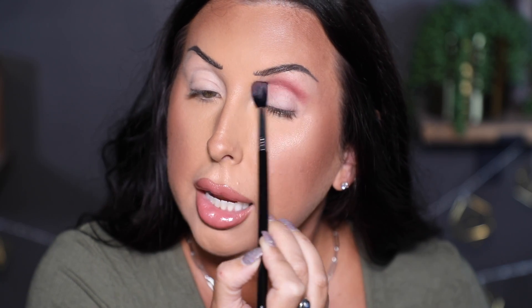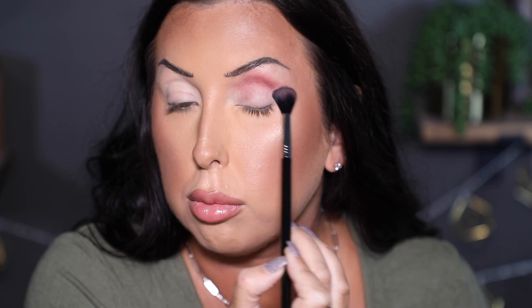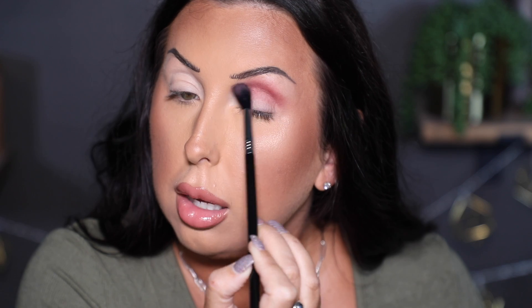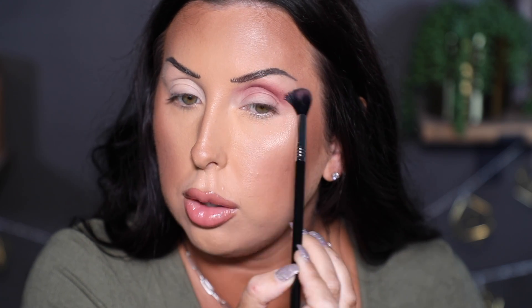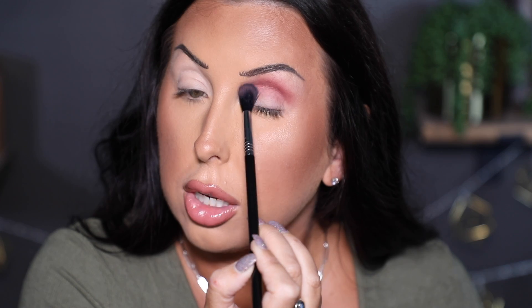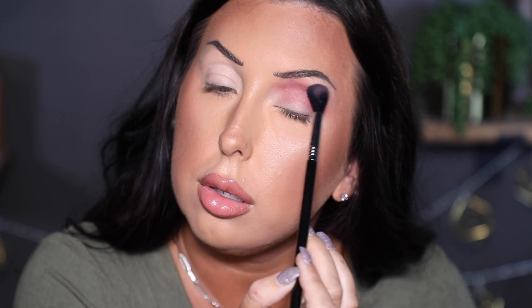Oh, pretty! That's really pretty. It's literally a matte mauve shade, but it's so nice when you put shadows on and they're the same color as in the pan. That shade blended beautifully — very pigmented. I'm very happy with the way it's looking.